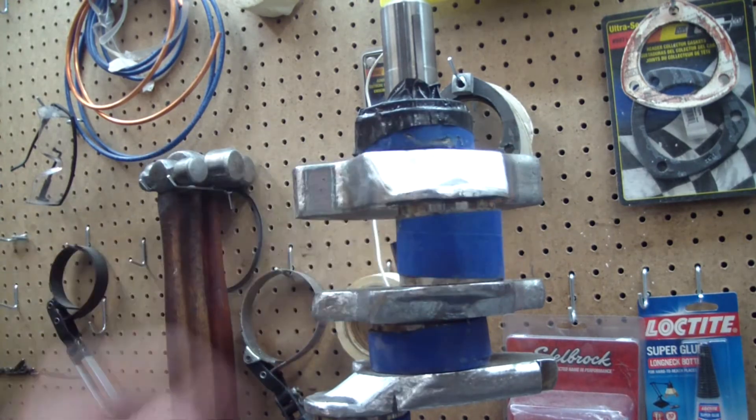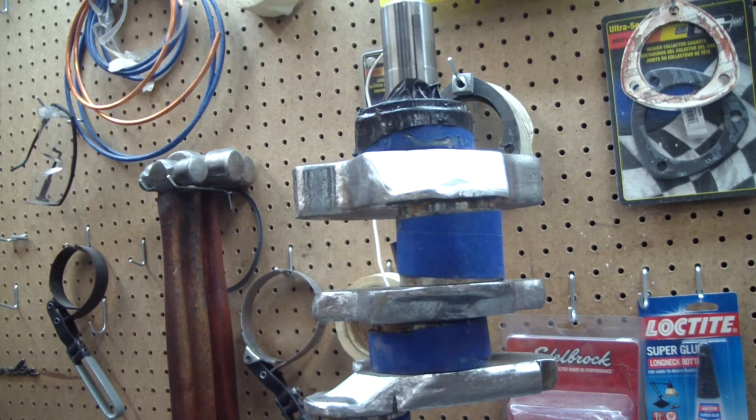I finally have all the rough areas of this crank polished out. Hopefully it's a little bit stronger and the oil will roll off a little bit better.